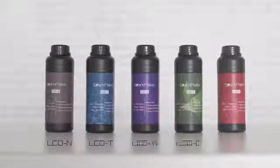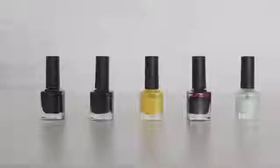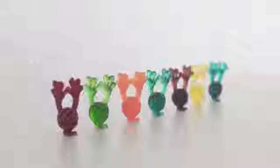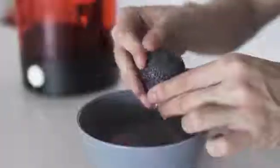SparkMaker comes with 5 types of resins for different objects you want to create. And with 5 types of color paste, you can print any color you want. If you don't want to deal with typical resins, we also provide a special resin that can be cleaned with water directly.